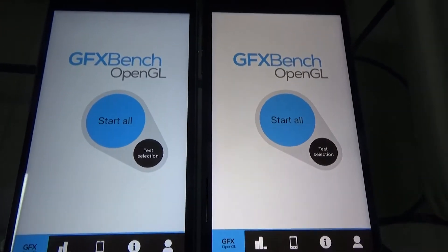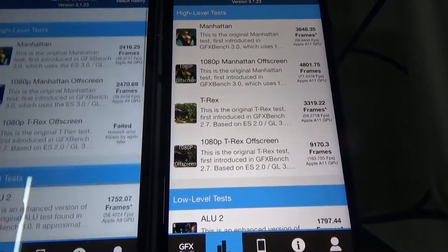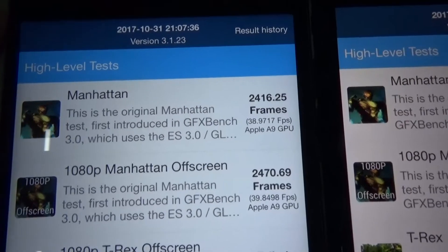We just did a GFX Bench OpenGL test and you can see the results. Very interesting. The high level test — Manhattan. This is the iPhone 6s Plus.